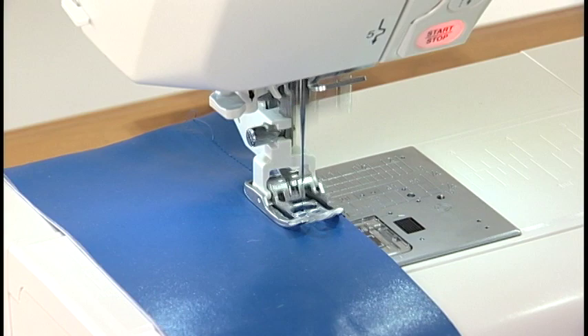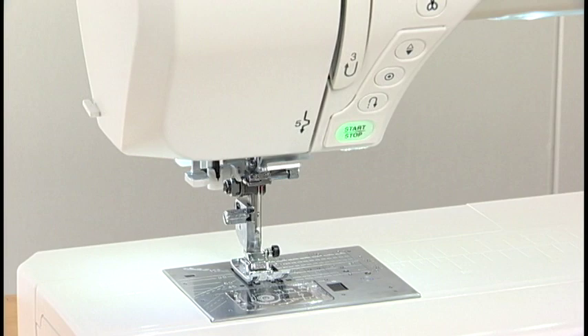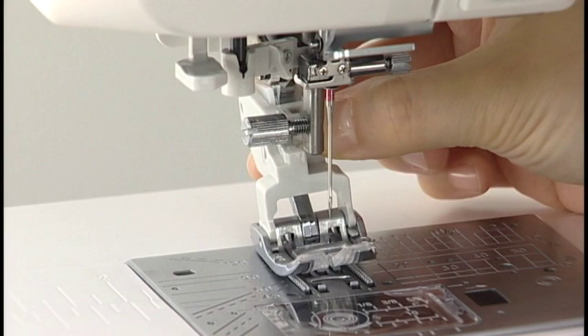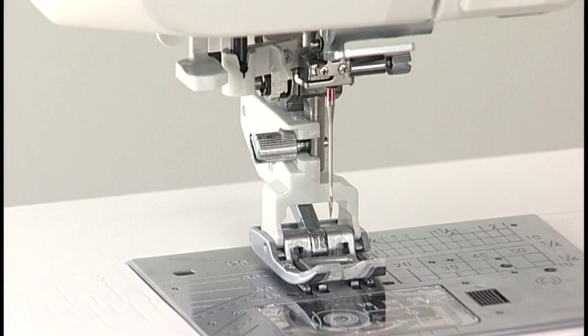This machine is equipped with a built-in dual feed device that ensures a smooth and even feed of all kinds of fabrics. Setting the Dual Feed Device: raise the needle by pressing the needle up-down button. Turn the power switch off and raise the presser foot with the presser foot lifter. Loosen the set screw and remove the foot holder. Attach the dual feed holder to the presser bar and temporarily tighten the set screw. Push the dual feed link to engage it with the upper feed drive. Lower the presser foot and needle. Tighten the set screw securely with the screwdriver.